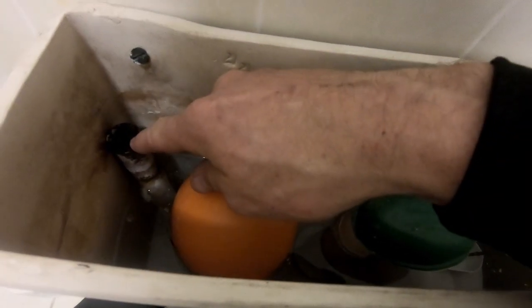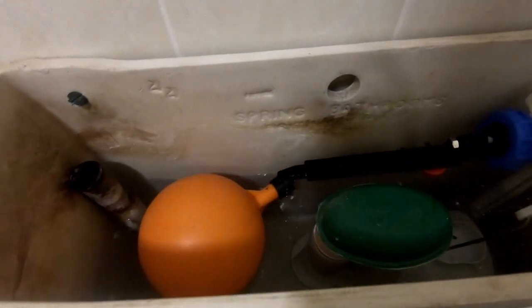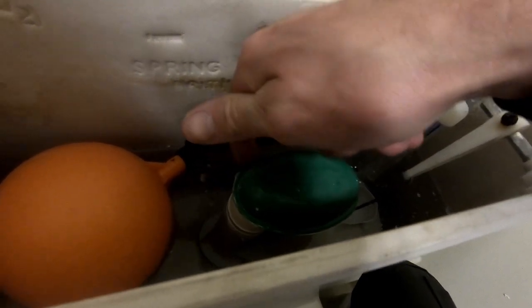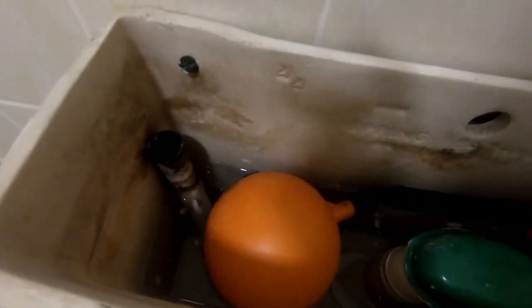Just a quick one — I thought I'd show you this overflow pipe. Previously they had a different siphon which would have been taller, so the overflow would have been there; if the valve failed, the water would overflow down there and out through a warning pipe somewhere outside. This has had a more modern siphon fitted which is a little bit lower. The way these work is the water level gets up to the height of the spillover point of the siphon before it reaches the old overflow, and just returns back into the pan — that's why that old overflow pipe has been bunged up with silicone.